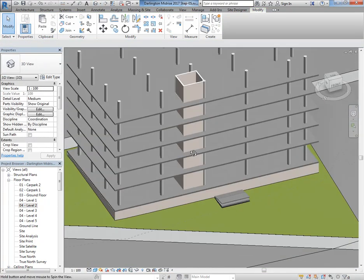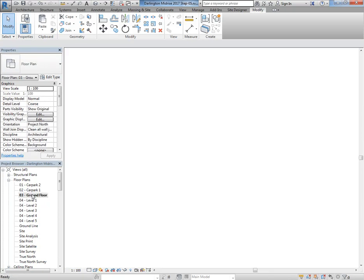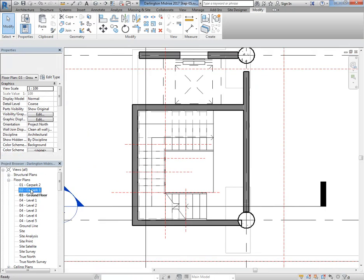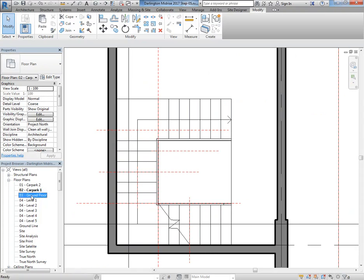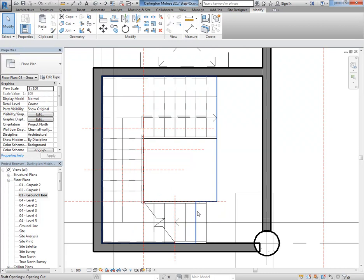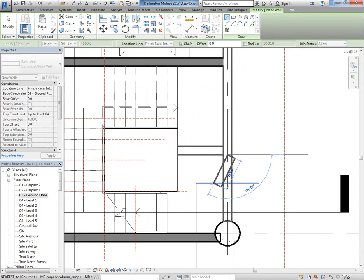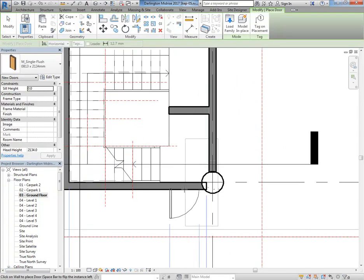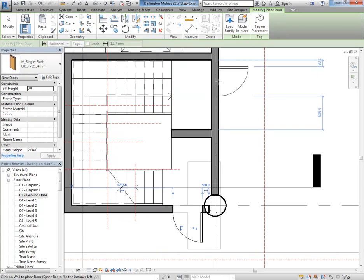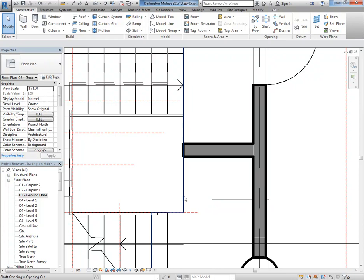Looking at the stair coming up from the car park, on the ground floor it comes up to here and discharges there. The new stair will come down here and also come out there. As a minimum we'll need a wall blocking it off there — so we can have a door there and a door there, for example. That way they're separated. You could do it with just a railing, but it's probably better to have a wall — though someone's going to try and climb around it anyway.